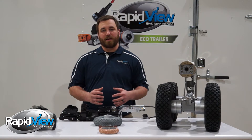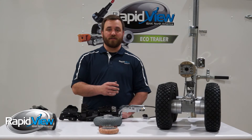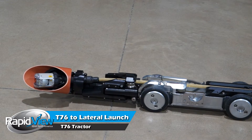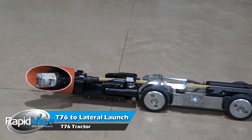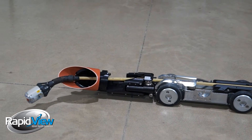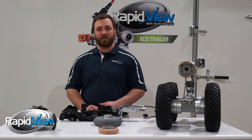One of the greatest benefits of the Eibach T76 tractor is that it's not only used for your mainline pan and tilt inspection, but you can also use it for your lateral launch inspection. The T76 tractor body is used with the Lisi system which just bolts right onto the tractor and then you've turned your mainline pan and tilt system into a lateral launcher. There's no need to buy a whole separate crawler or have to worry about maintaining another piece of equipment.